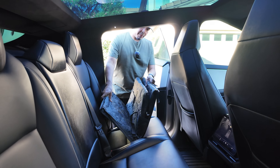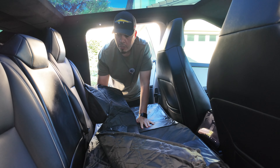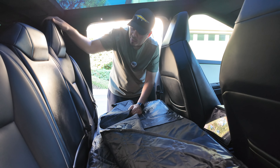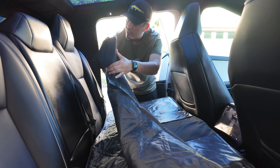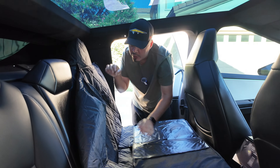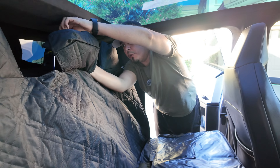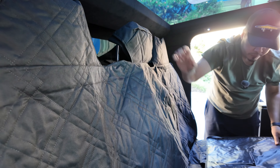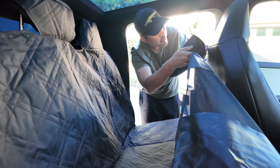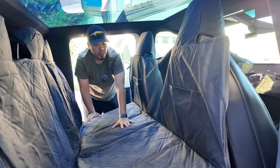Let's open it up and unfold it. Unlike some other brands on the market which use straps to go around the headrest, this one is specifically designed for the Cybertruck. These attachments are shaped to fit the Cybertruck headrests, so they just go over really nicely. This middle one does have a velcro strap — you just put it on like so — and then same thing up here, you put that over the headrest.